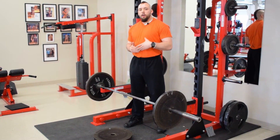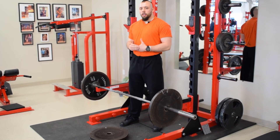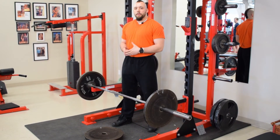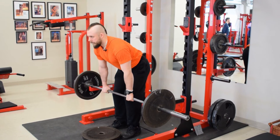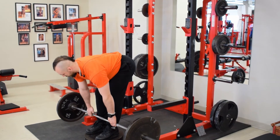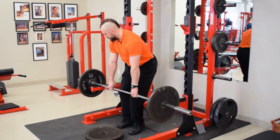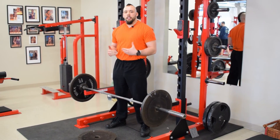We just discussed the snatch grip RDL. Now I want to talk about the deficit pause RDL. It's a great movement for getting more stretch, but with a clean grip and now we've got the pause component — so we've got this crazy stretch going on and we're pausing for one to three seconds at the bottom. I like to do these like a lot of bodybuilders do: pull it right off the rack and then start the set. Bodybuilders like this because they can start with the eccentric right off the bat and it makes them a lot stronger — they don't have to waste energy just getting into starting positions. If you don't have the flexibility or mobility to do this lift properly, work on that first. But if you do, it's definitely a staple.